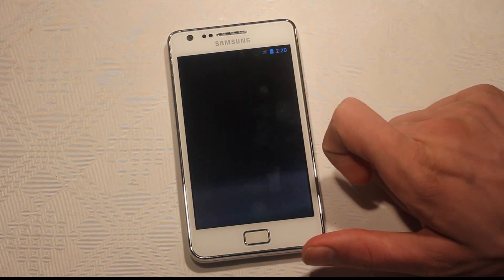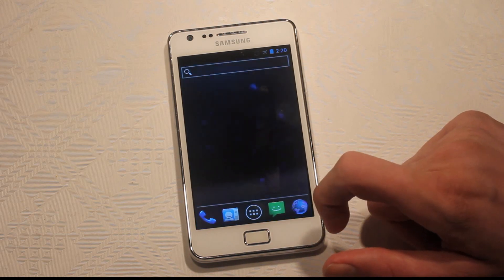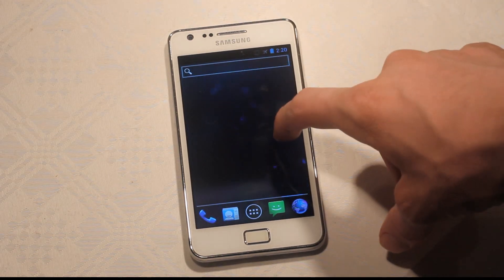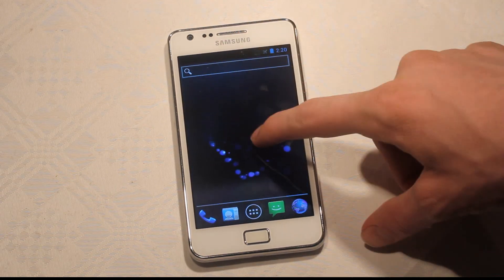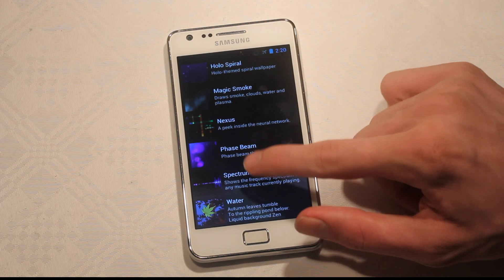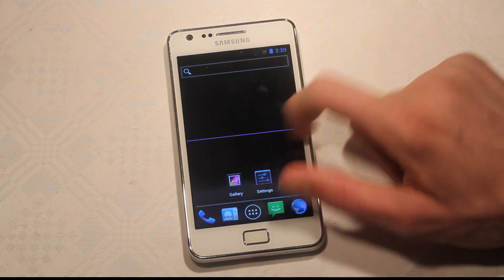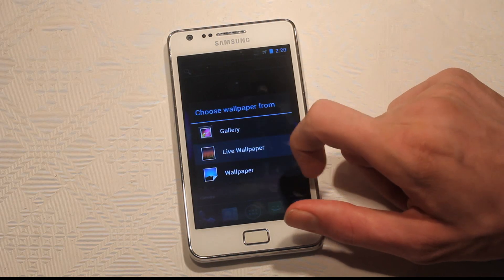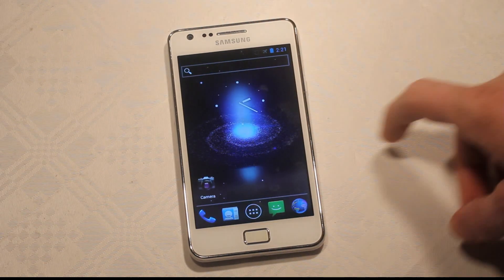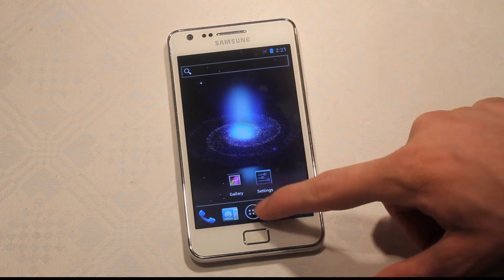Let's see how many live wallpapers work — maybe they do. We can see that we have some live wallpapers working. Oh, that's cool! Let's check out something else — Spectrum. It's kind of cool that they released that around Christmas. Maybe that one's glitching. Black hole — what the hell, okay, that's cool. It doesn't feel like a really optimized version though.